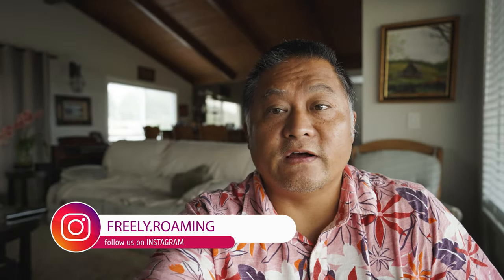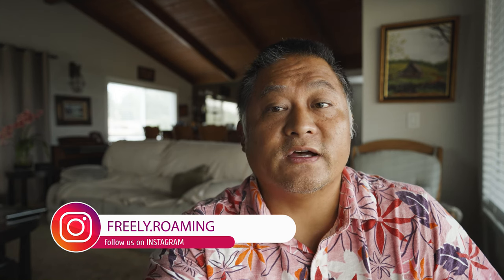What's up everybody? My name is Dan. Welcome to Freely Roaming. If you're new around here, you'll find videos all about tips and tricks of full-time vehicle-based traveling, whether it is van life, overlanding, or RVing. We spend thousands of nights while camping in our travels, so you'll find videos on how to thrive while living off the grid.